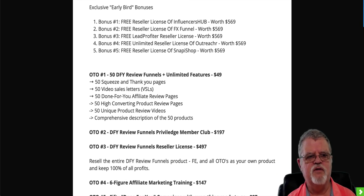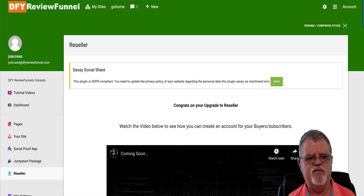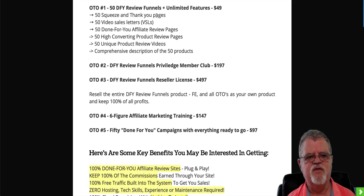If you get in early — this goes live on the 17th at 11 a.m. — you're going to get five extra bonuses: reseller license of Influencers Hub, reseller license of FX Funnel, free lead profit reseller license, unlimited reseller license of Outreach, and reseller license of Snappy Shop. Reseller licenses allow you to sell these products and all the upsells as though they're your own and keep all of the money. OTO number one, the first upgrade, includes 50 done-for-you review funnels with unlimited features, 50 squeeze pages, video sales letters, 50 done-for-you affiliate review pages, 50 high-converting review pages, 50 unique product review videos, and a comprehensive description of all 50 products.